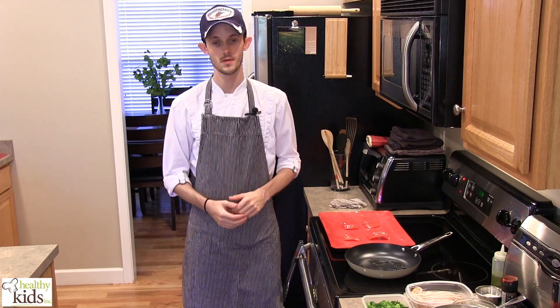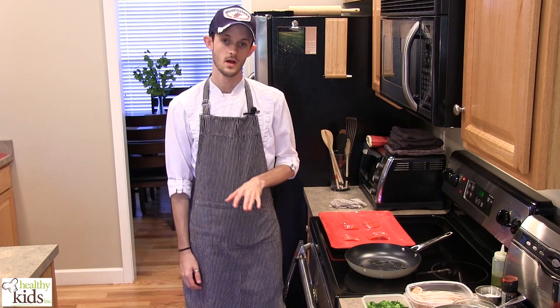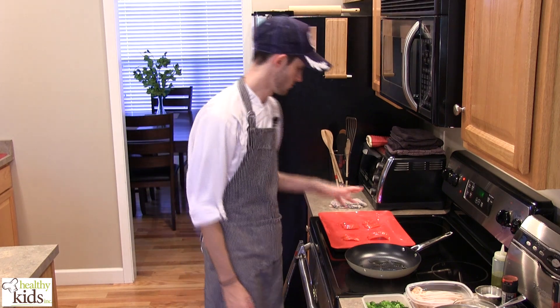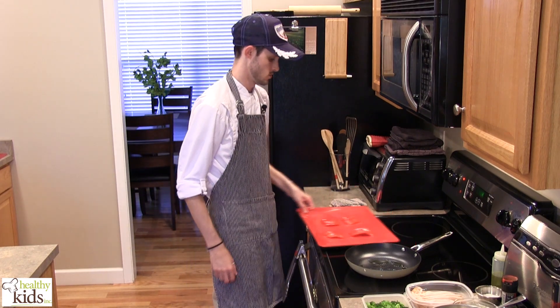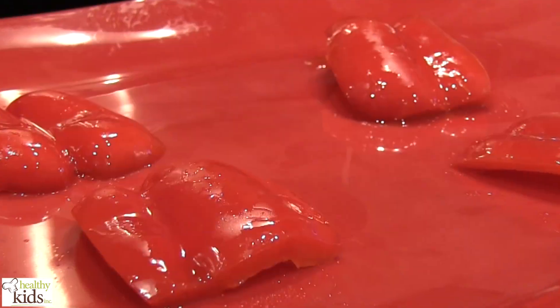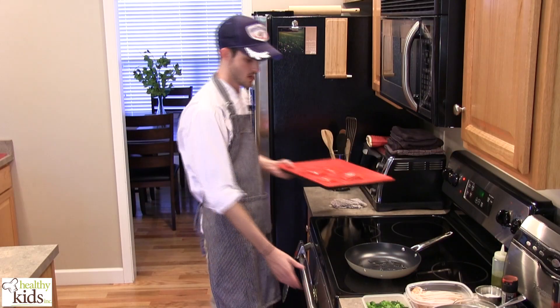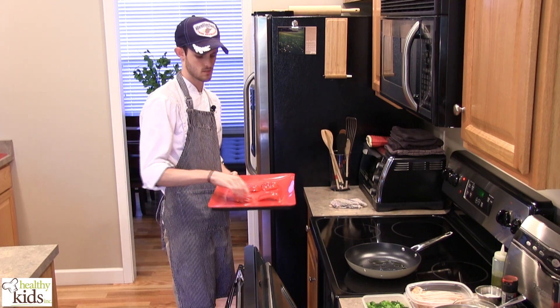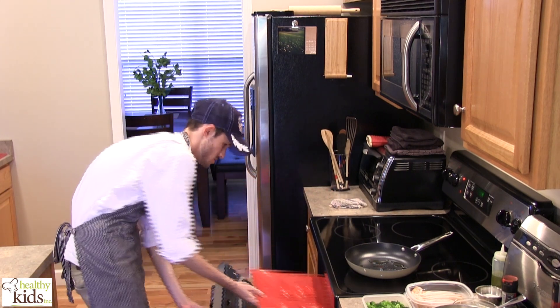Hi, Chef Joe with Healthy Kids, Inc. Today we're going to be making a roasted red pepper hummus and turkey wrap with broccoli fritter. First things first, we have our peppers to be roasted. We've rubbed them with oil and we're going to pop them under the broiler for three to four minutes until they are charred.